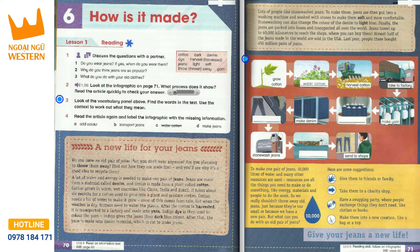It takes about six months for a cotton seed to grow into a plant and produce cotton. Cotton needs a lot of water to make it grow. Some of this comes from rain, but when the weather is dry, farmers need to water the plants. After the cotton is harvested, it is transported to a factory and made into yarn.